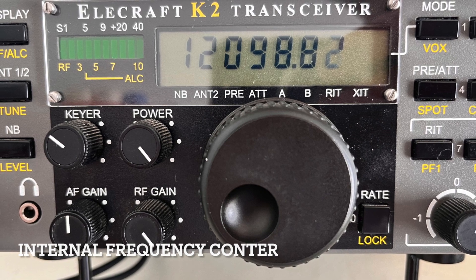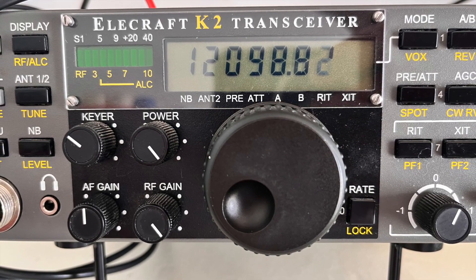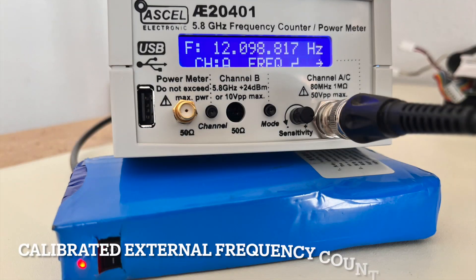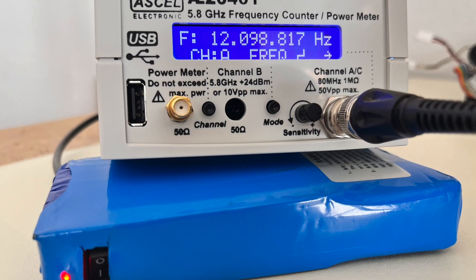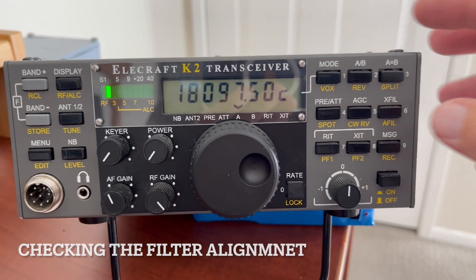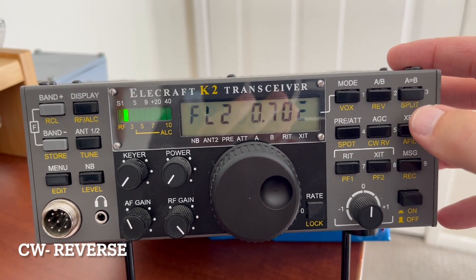Hello, this is Brian, KiloMic 6 Zulu X-Ray. This is a short video of aligning the internal frequency counter on an Elecraft K2 transceiver. I'm using an external calibrated frequency counter to verify the alignment. Once the internal frequency counter is aligned, you can use that to align the PLL oscillator, and then align the radio and set up the crystal filters. There's not much information on YouTube about this — most K2 videos are either just using the K2 or assembling it from components, but not actually how to align it.